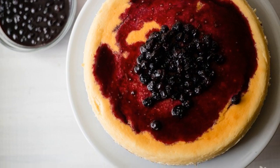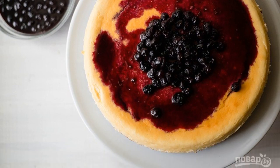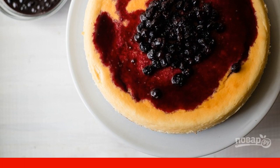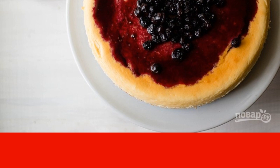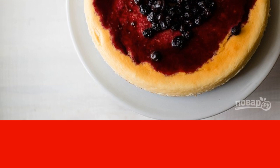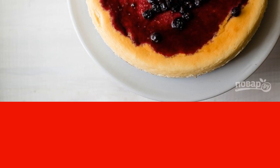Then remove the round mold from the water, remove the foil from the outer walls, and cover the pie in the shape with foil on top. Leave the cheesecake in the refrigerator for about 5 hours. Then you can serve it with any sweet sauces, jam, or ice cream.